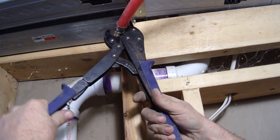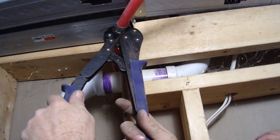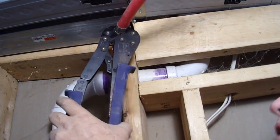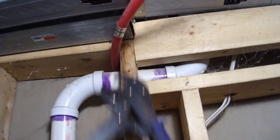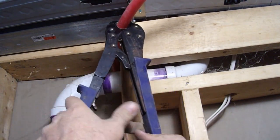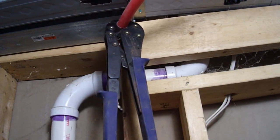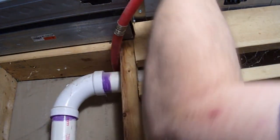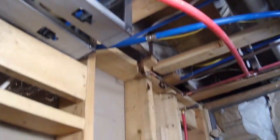Put it on there and line it up with the back of that flange. I really don't need to use two hands, I just like to. Again, you can see it's right on that flange. There we go — voila, it's done. And you can see how flexible it is; it bends, twists, and turns around a lot of stuff.